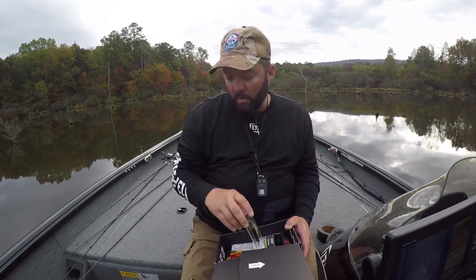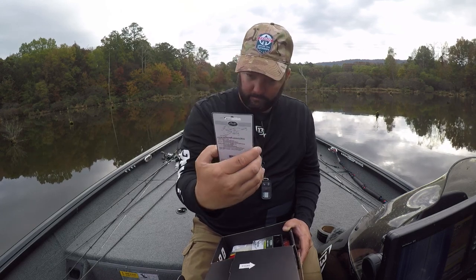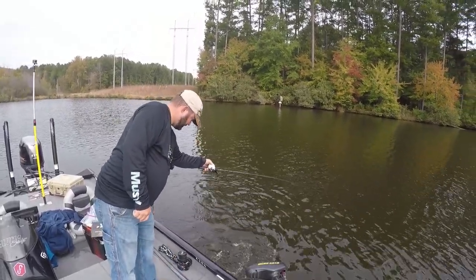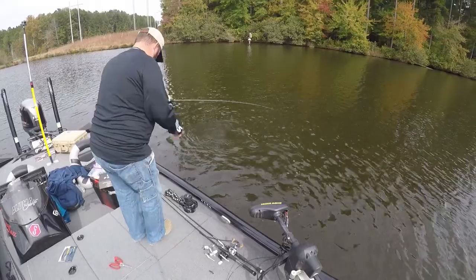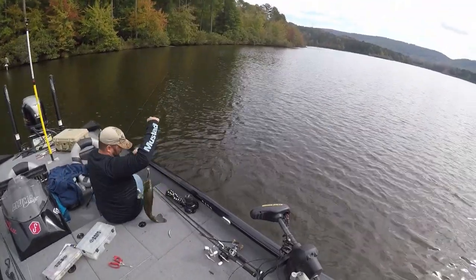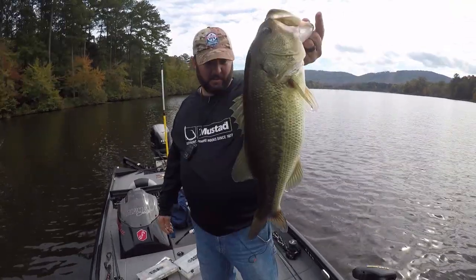Number two is the Lucky Craft RTO 2.5 Silent — a pretty cool little square bill. Yesterday while I was filming, what really ticks me off is I caught a really good bass on this square bill. I'm hoping to duplicate that today, but it was awesome. I hooked into it really, really shallow — it took me under and around the boat. What's funny is when you hook a bass with its mouth closed, it fights five times harder than when you have the lure all the way in its mouth. It took me under the boat, I had to lift my trolling motor up. It was just a blast. Really good fish.